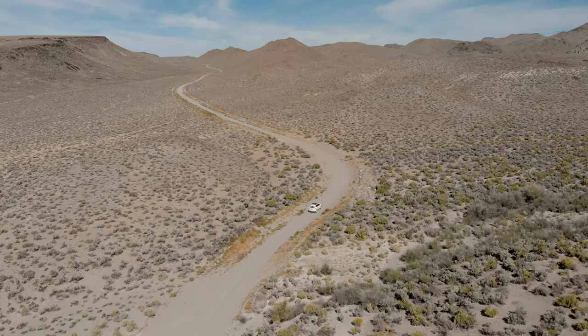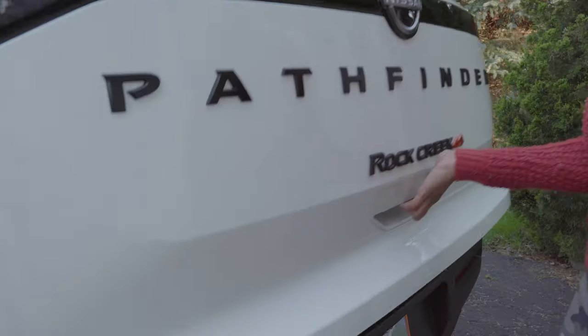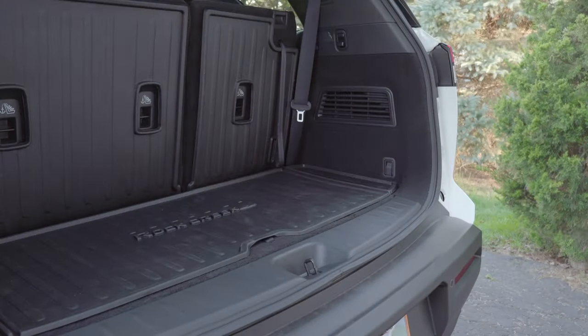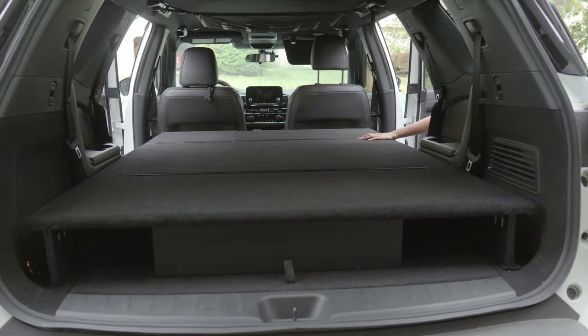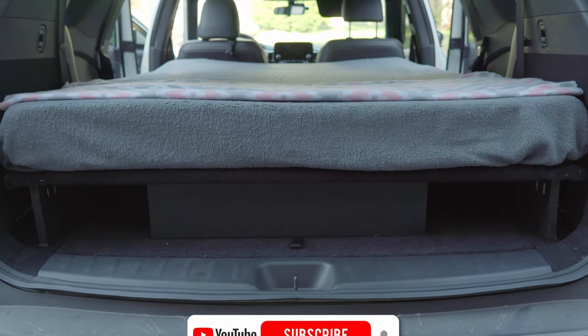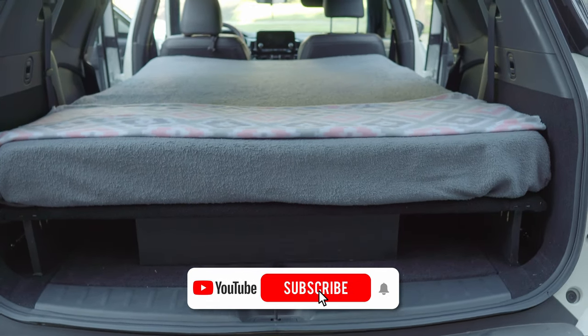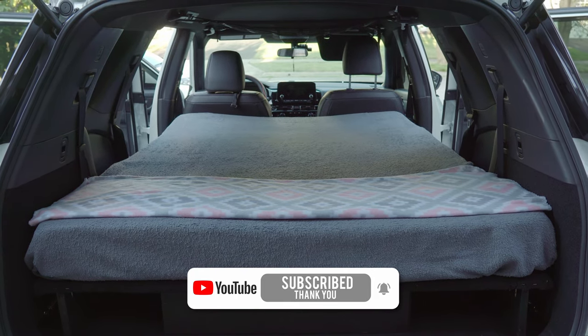However, we can't take it on every offbeat journey. So we built a versatile and removable bed platform exclusively for car camping. It transforms our SUV into a cozy haven during our nomadic escapades, allowing us to travel further, be fuel efficient, cook, and stay in the wilderness.